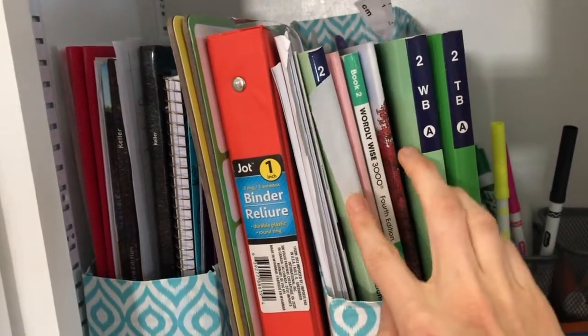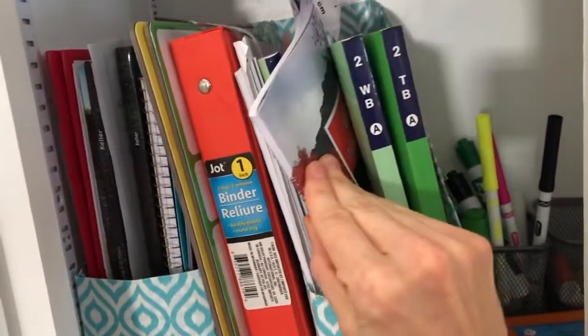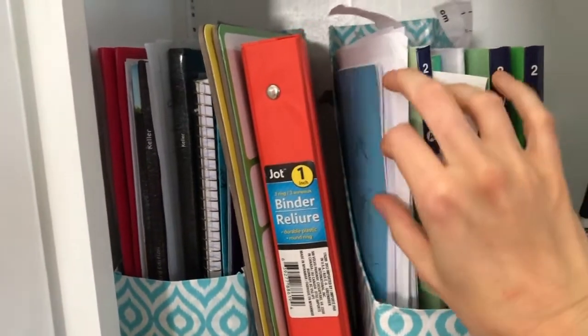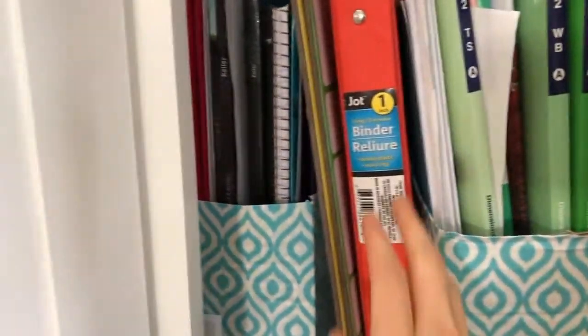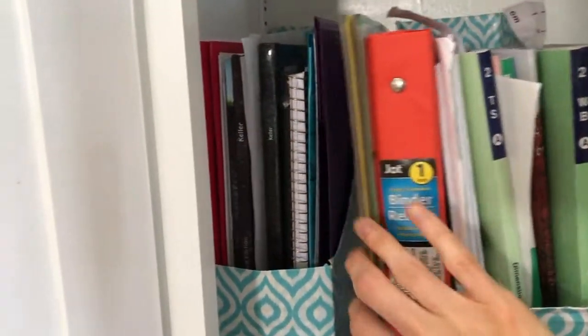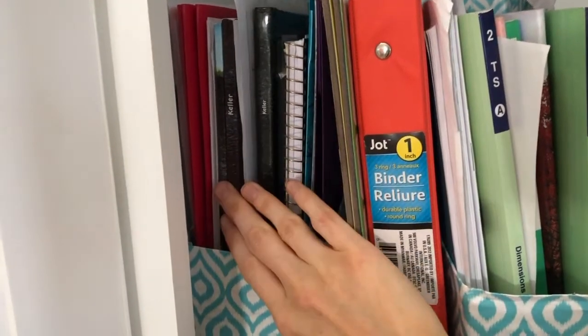This is her math — Singapore Dimensions Math. I'll link what she uses above. The new writing she's doing, her Wordly Wise, her old cursive book if she wants to go back to it, and some blank lined paper — that's all of her stuff. From here over is a blank extra notebook or binder, extra folders, extra notebooks if we need them.